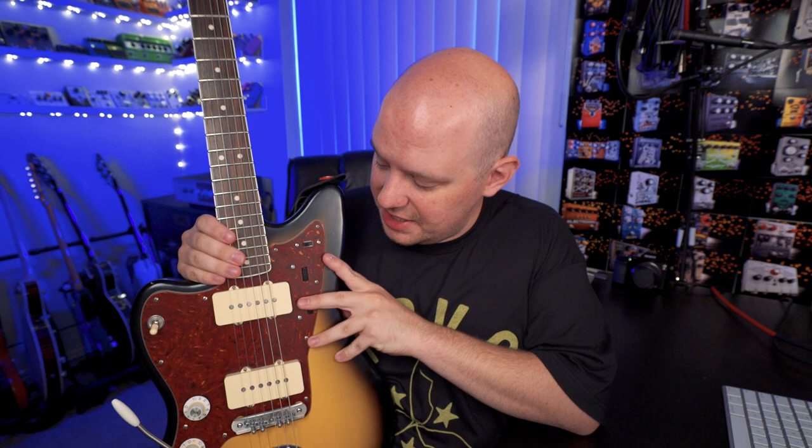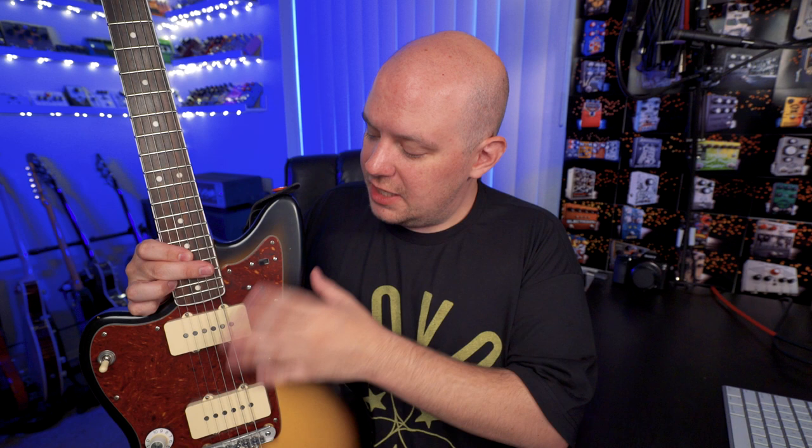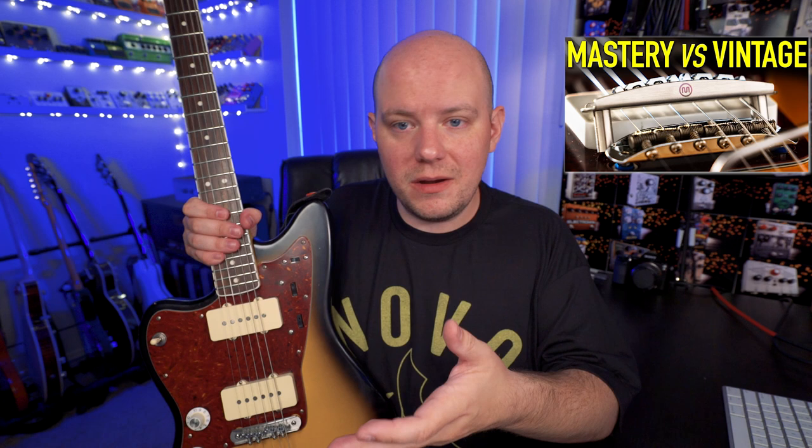This guitar is an ongoing project over the past three years — little by little upgrading things and modifying things to get it where it is today, which is where I feel very comfortable playing it. Initially I had to opt for the Mastery Vibrato because I couldn't find a left-handed version of the normal Fender one. So right out of the gate I got the Mastery Vibrato, which is great — I totally recommend it. I initially had the vintage style barrel bridge, but then upgraded to the Mastery Bridge. I actually have a video on the channel comparing the two bridges. I upgraded to the Mastery to make the guitar feel better, not necessarily change the sound, and it did help the feel.